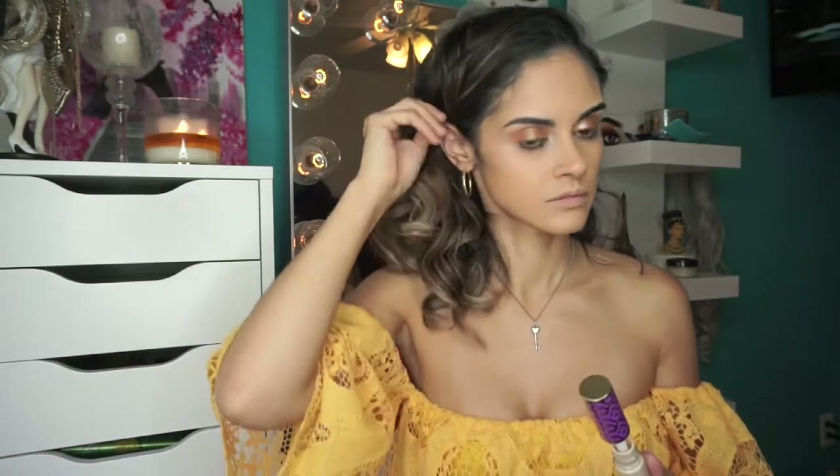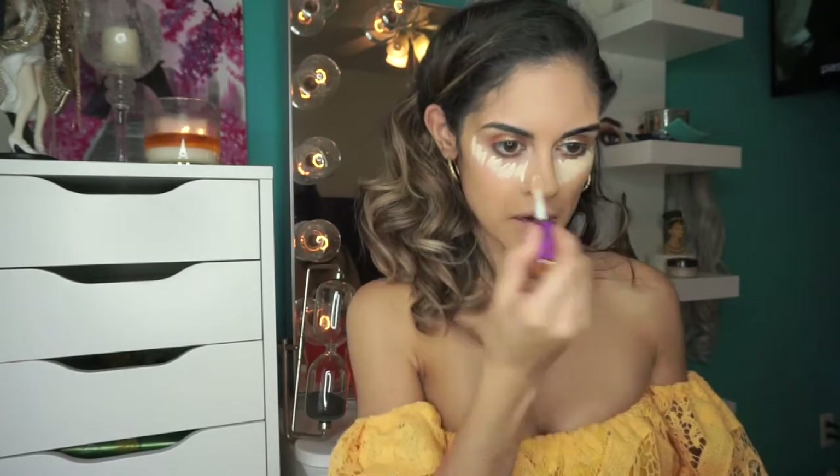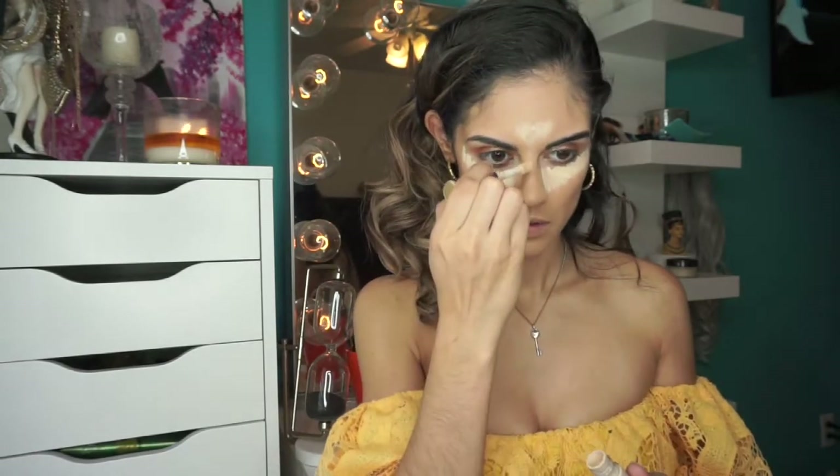To conceal, we're going to go back with the Tarte Shape Tape Concealer and put that all over our under-eye area, on our forehead, down the bridge of our nose, on our chin and on our cupid's bow, just to bring a little more lightness to the center of our face.